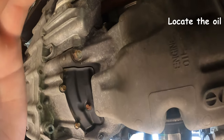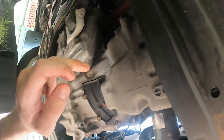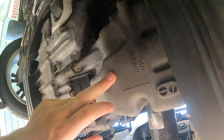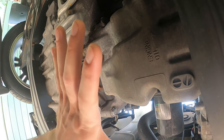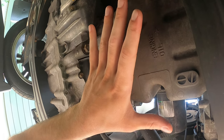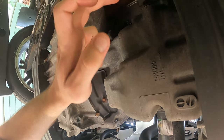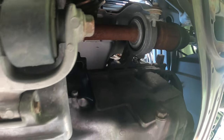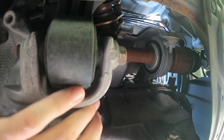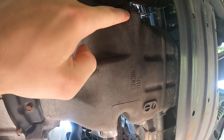Not all vehicles are this friendly, but your engine oil drain plug is usually located at the bottom of the engine. If you have a front-wheel-drive vehicle, look in your engine bay — the engine is on the passenger side, transmission is on the driver side. Use common sense, find the one that looks like a drain plug on the side that the engine is on. This particular vehicle is very friendly — you can see right there, it says 'engine oil' with an arrow.